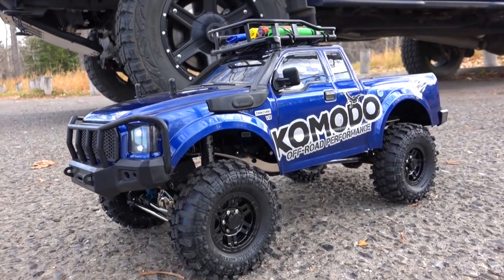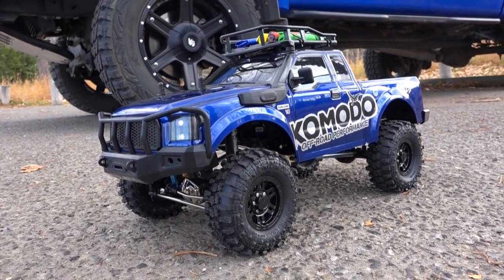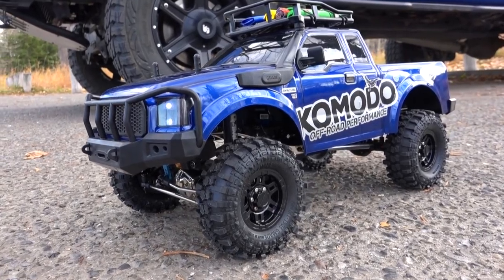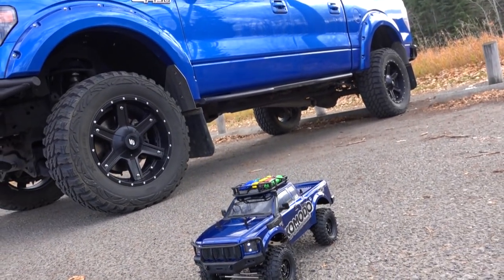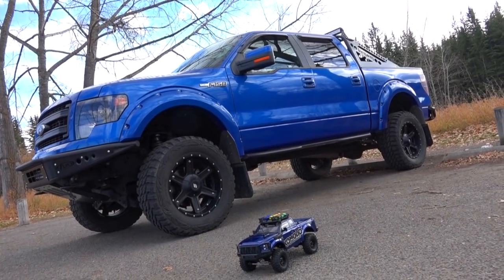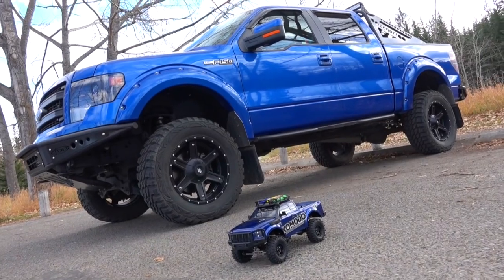There is the new Gmade Komodo 4x4 scale trail truck. I just did an overview of this on the channel and people have been asking me to do a running video of it. The other thing people have been asking me to do is put it beside my full scale truck so you can have a comparison of the two. A lot of people say that my full scale truck doesn't look quite like an RC, but you be the judge.